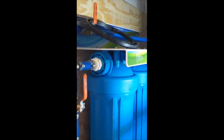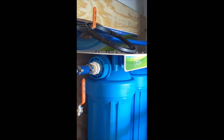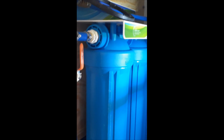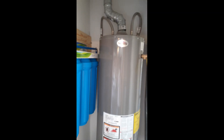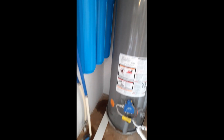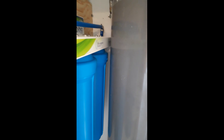That makes it so the water can still flow through the house — it just doesn't flow through the filters — but it allows you to change them. The filters need changing once a year. I had to move the water heater over and put the filter underneath it so it would clear — it's really tight, but I got it in there.